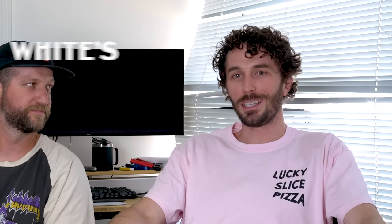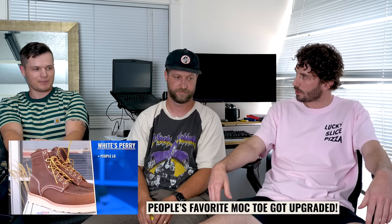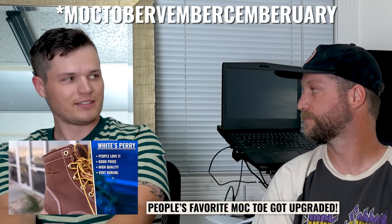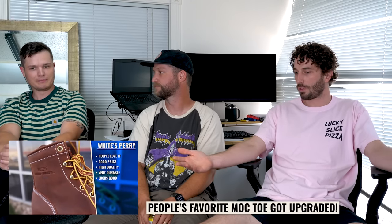Welcome to the Whites Perry Select Roundtable. All of us have worn the Perry Selects that Whites sent us — it was supposed to be 30 days, but it ended up being about four months since we did that original video back in October. So all of us have had these boots for quite a while.